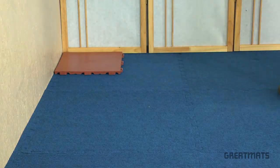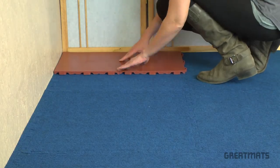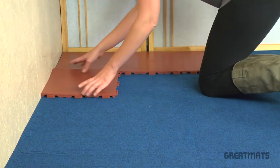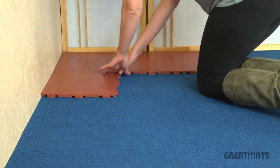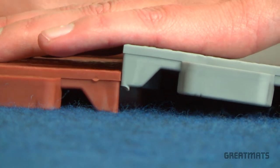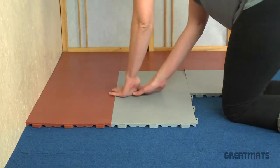Start in a corner with the loop sides of the tile facing out. Work your way out of the corner evenly in both directions as well as the center. Keeping each tile facing in the same direction, press the tabs on the straight edges of the tile down onto the loops of the previously laid tiles until you feel it pop into place.